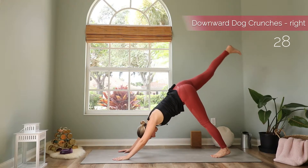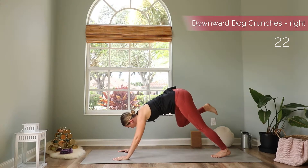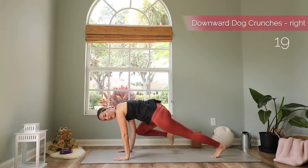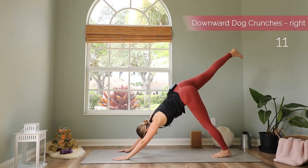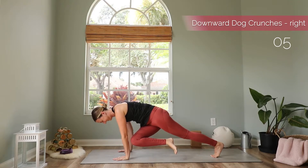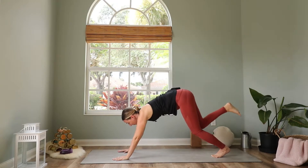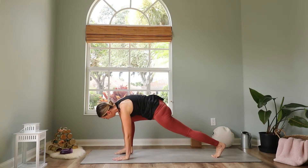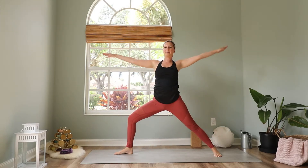Inhale extend your right leg to the back — three-legged dog. Then bring your right knee forward to your right elbow, and both of your shoulders should be in line with your wrists. Back to three-legged dog. And we cross over — right knee to left elbow, hold here. Back to three-legged dog. Then step forward and bring the right foot down right next to your right thumb. Pivot the left heel down and come up to warrior two.